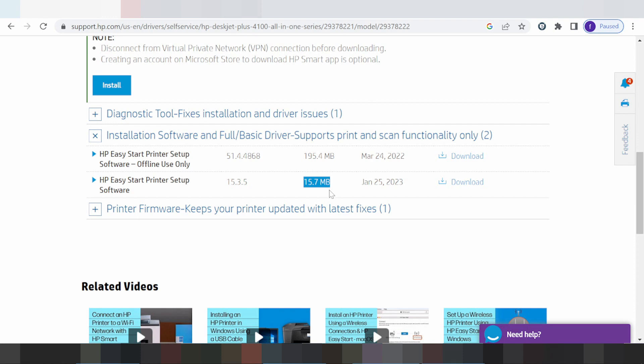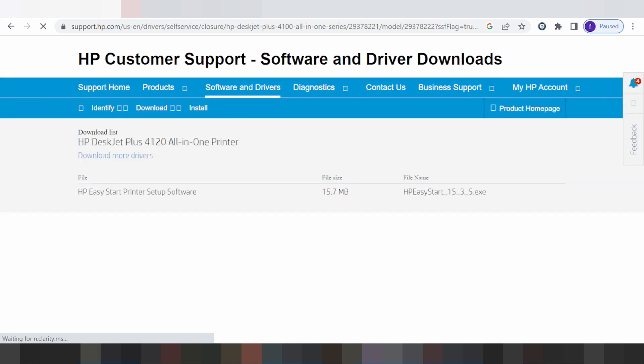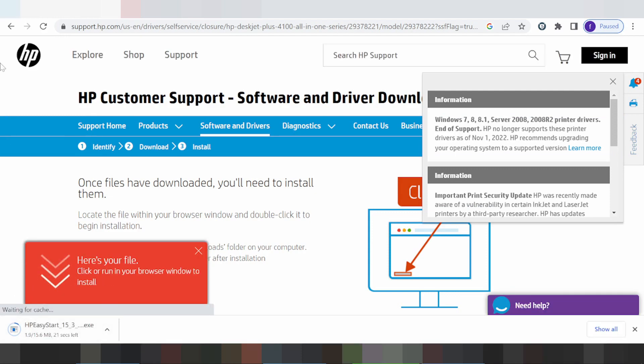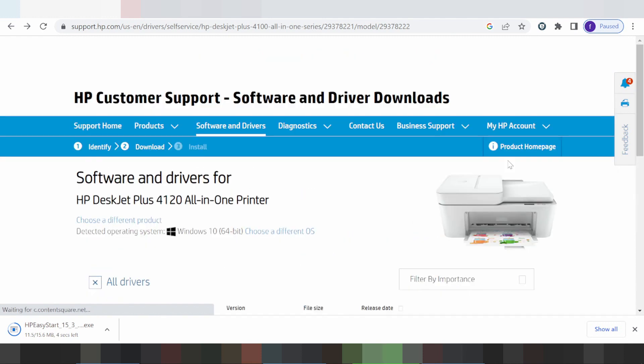If you need to download the file, click here to start the download. Wait while the file is loading.